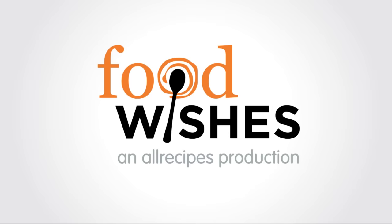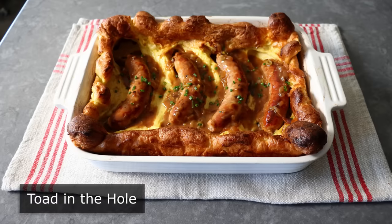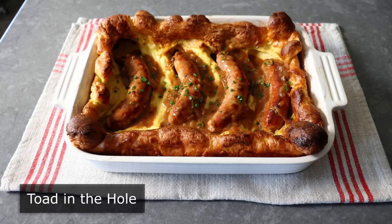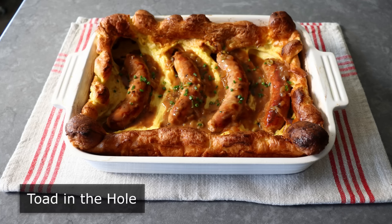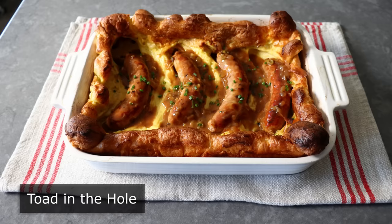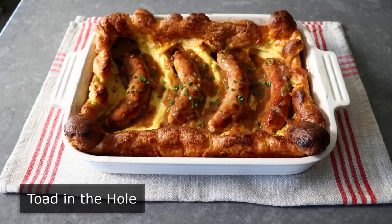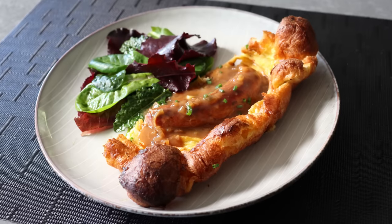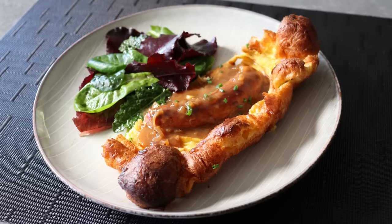Hello, this is Chef John from Foodwishes.com with Toad in the Hole. That's right, you know something with a delicious sounding name like Toad in the Hole is going to be good. And this truly is. But while the recipe is very simple, the classic method for making this really is not. Which is why, as usual, I tried to develop a much safer, easier and simpler method. Which went very, very well and came out virtually identical to the traditional way, including that it looks nothing like a Toad in the Hole.